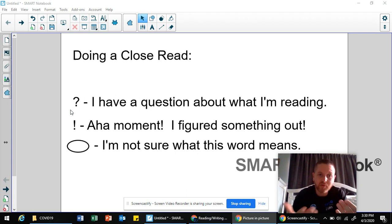If there's space and they're doing it on paper, I encourage them to jot that question down in the margin so they're keeping track of their thinking. As they continue reading, they might come across the answer to one of the questions they were asking earlier — we call that an aha moment, meaning they've figured something out. So they would put an exclamation mark there and jot down what they figured out.